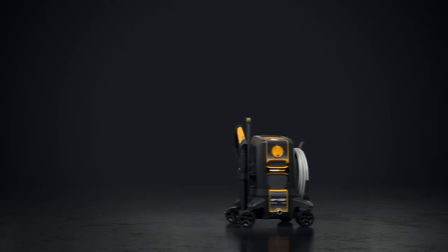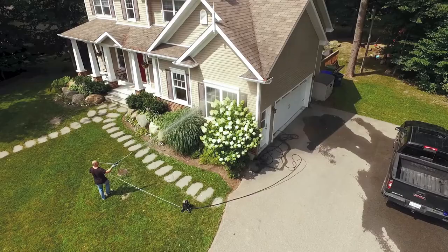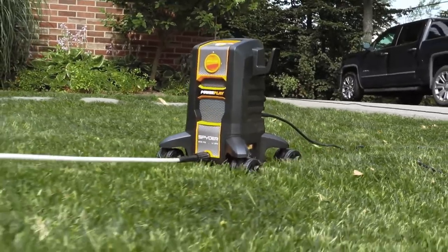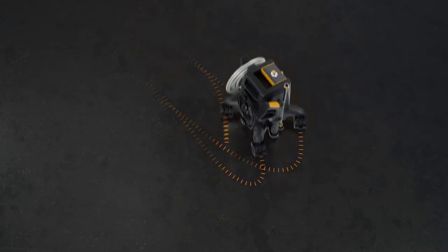Wherever you go, it follows. Its four-wheel steering is designed with agility in mind. It pivots and actually spins within its own circumference so you can work with less effort and save time. And thanks to Spyder's design, you never have to move back and forth, reposition, or turn the machine.